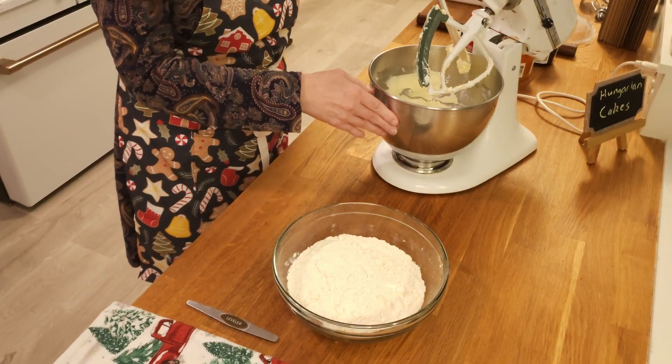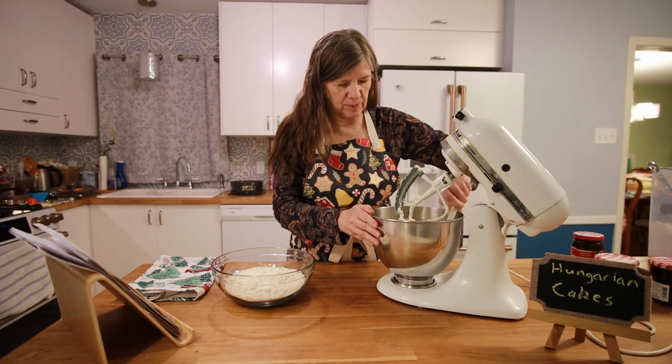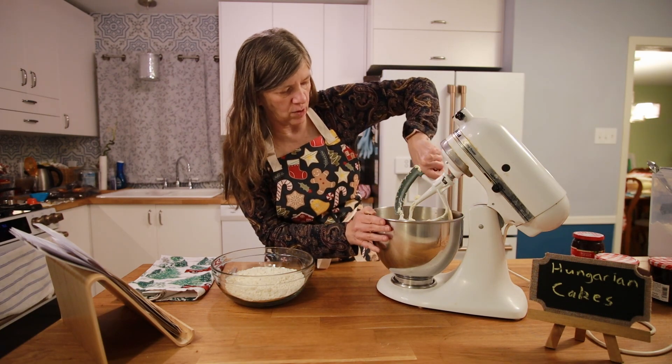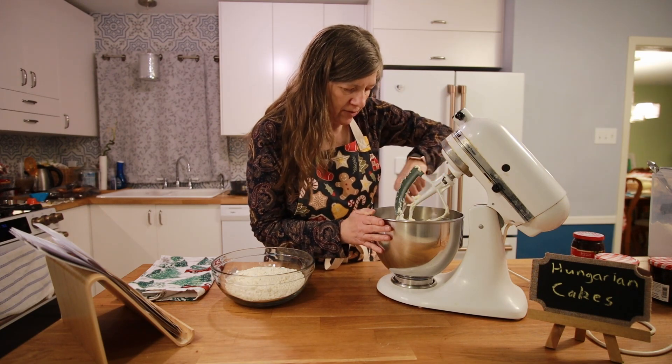Mine has been sitting out on the counter for about an hour and a half, and it's nice and soft because of that. I'm just going to scrape down the sides once and mix it together one more time before I slowly start to add the flour.